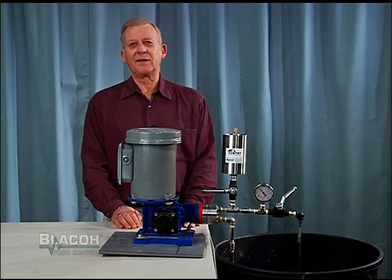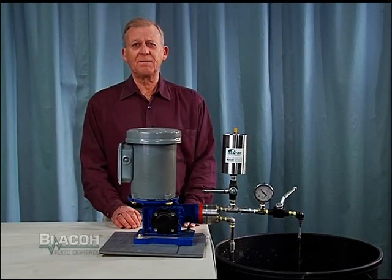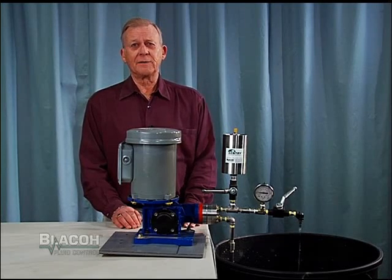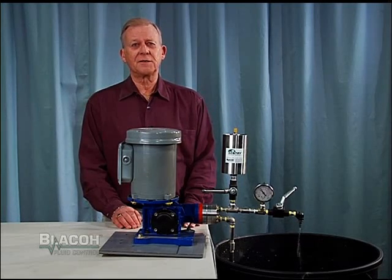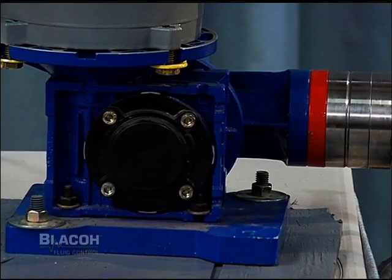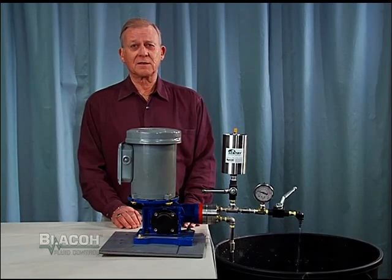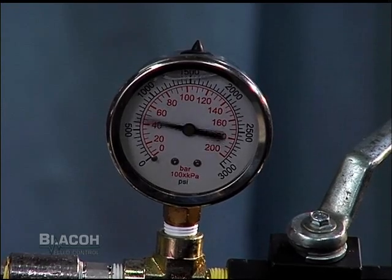I'll now demonstrate how Blacoh's high pressure dampeners can be used to minimize vibration and pulse on a high pressure piston type pump. Blacoh makes dampeners for pressure applications up to 10,000 psi. This pump is a multi-piston pump that creates low flow but generates rapid high frequency pulses which in this application range from 500 to 1,300 psi.